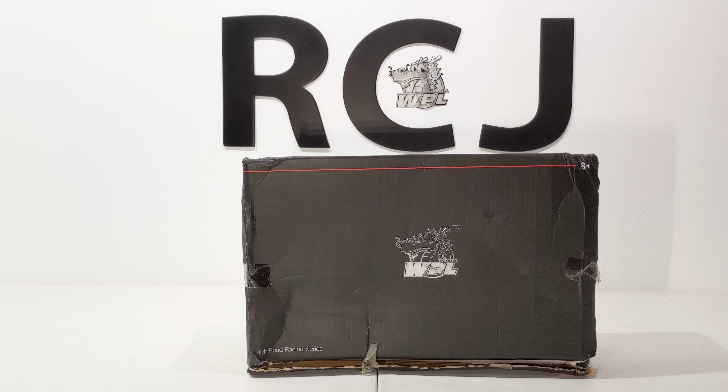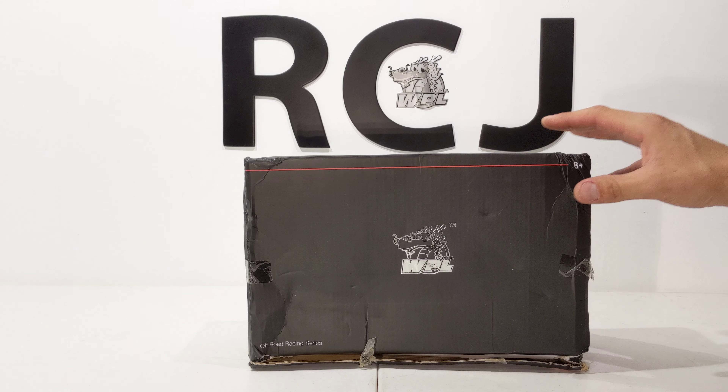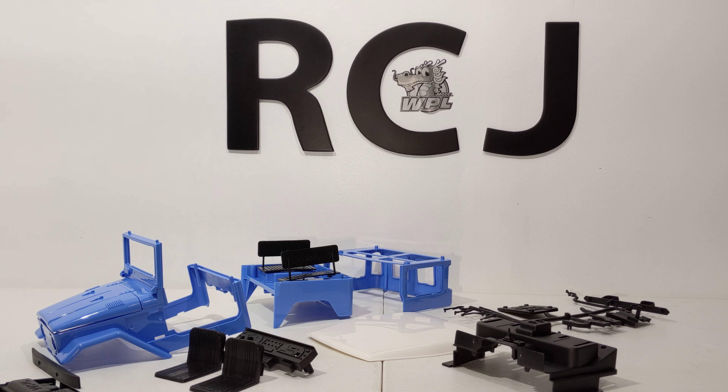How's it going everybody, RC Journey here — thanks for joining me. Today we have a new unboxing video, this is a 1 to 16 scale WPL C34 KM. We have a lot to cover so I'm wanting to see what goodies are in here — let's get started.